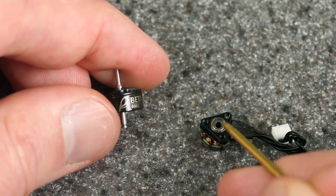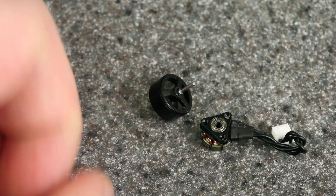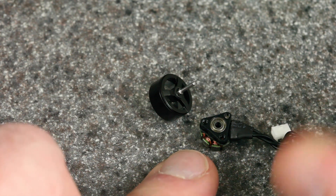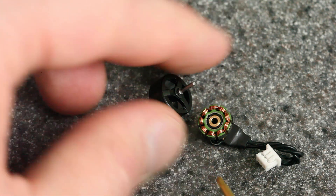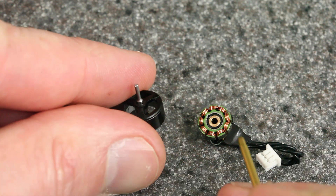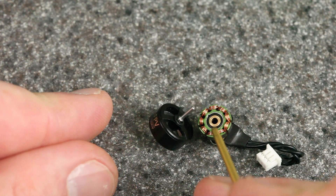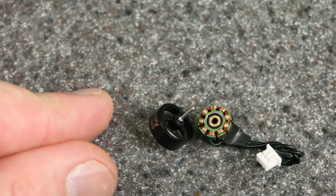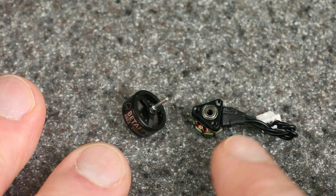Now this is an interesting motor — a newer construction from Beta FPV, same size and kV: 0802 22,000 kV. This is the motor for the Meteor 65. If you look on the bottom, you can see it actually does have ball bearings — tiny, tiny little ball bearings — but they're only on the bottom and not on the top. On the top you can see there's just a bushing. As far as I've seen, that's true of all motors in this size, 0802 or 0803. All the motors on the market that claim to have ball bearings actually just have them on the bottom and not on the top. That's too bad because then you still have friction on the top and the possibility for it to wear out. If the bushing on top wears out, the shaft is going to wobble around and the ball bearings just aren't going to help.